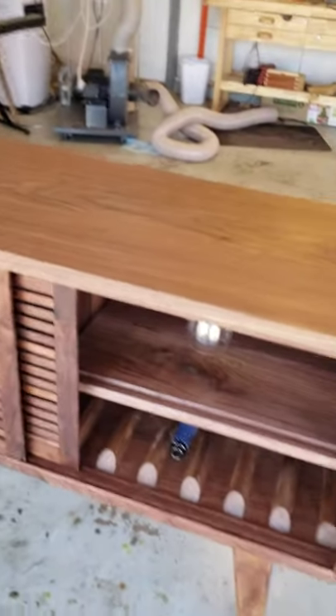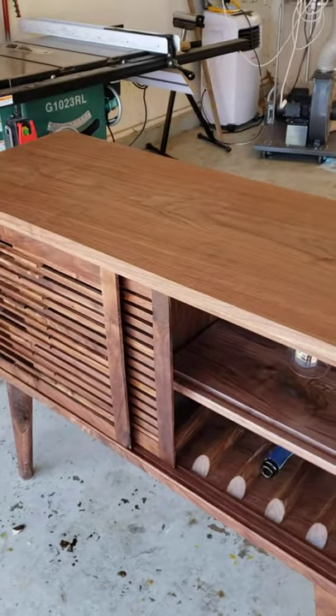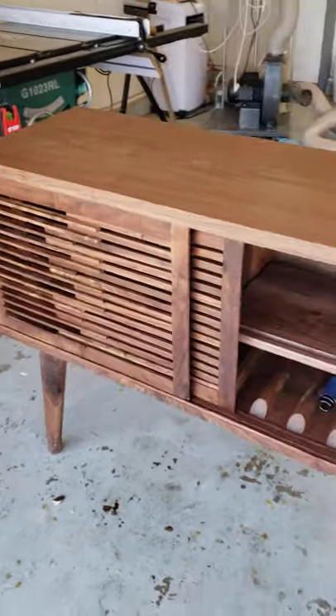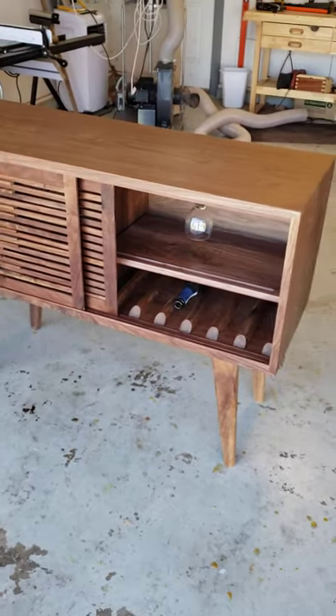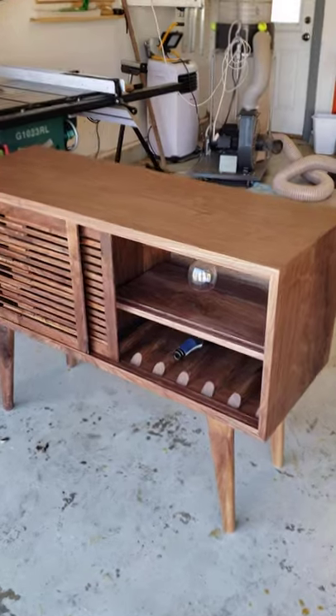Whereas if you have a door that folds out, it's going to take up space and you're probably going to keep it closed most of the time. So the sliding doors allow you to show things off.